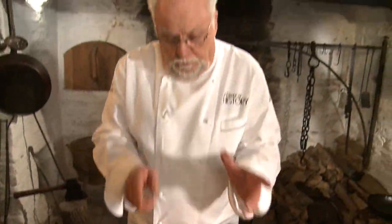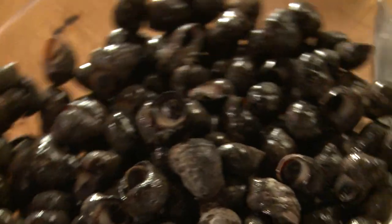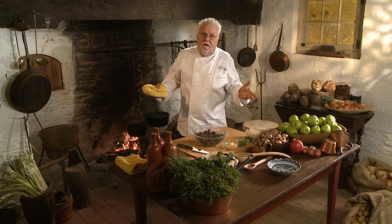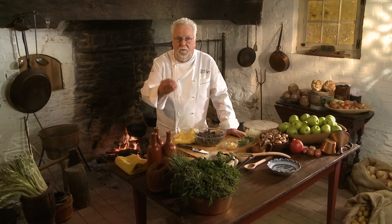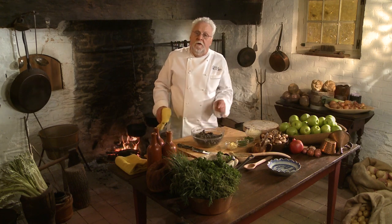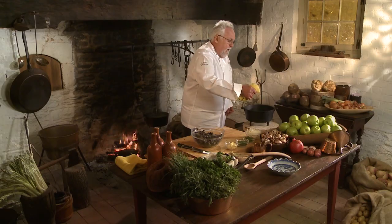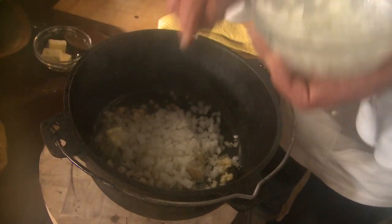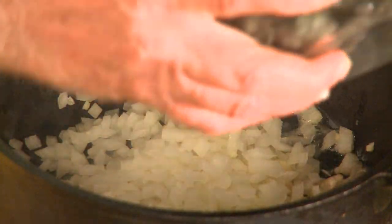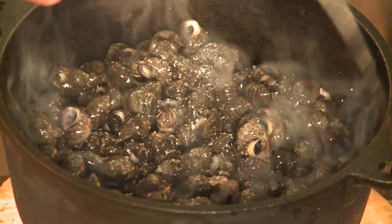I've got a beautiful bowl of fresh periwinkles — very important is they've got to be fresh and alive. You can find them easily; most Asian stores have them, because they're still very much a specialty in the Asian community. Just want to wash them really good. The periwinkle is a sea snail that came to this country, they say, on the bottom of ships from Europe, though that's not certain. Now they're rather available. They're tedious to eat but really good flavor. I have a Dutch oven hot — really hot — and I put the periwinkles in quickly with garlic, onion, white wine, and salt. On the fire they go.